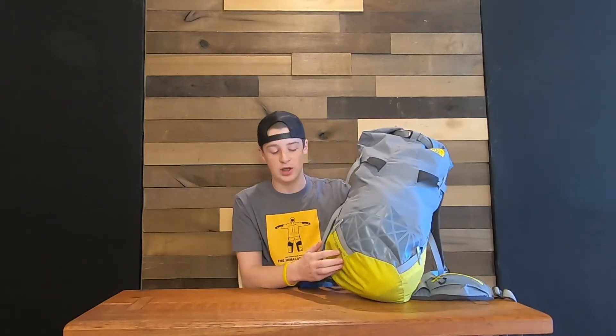Hello everybody! Welcome back to Two New Heights and today we're doing a gear review. We are reviewing the North Face Shadow 30 plus 10. Let's get into it.